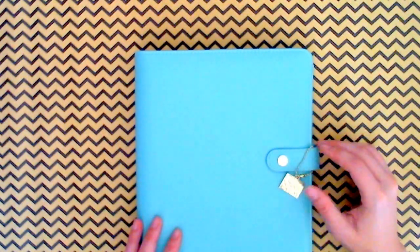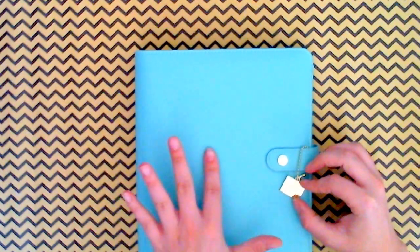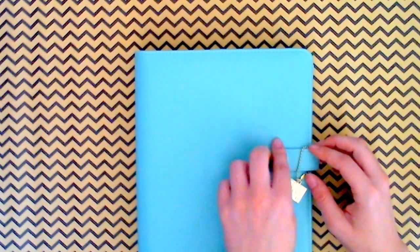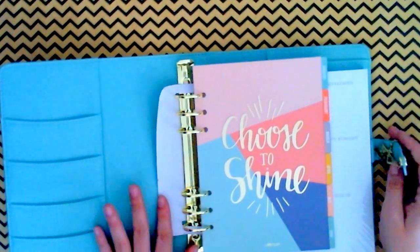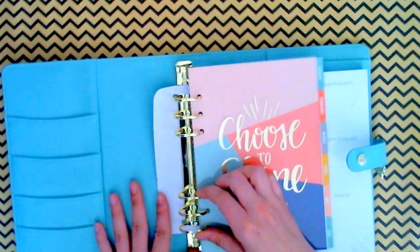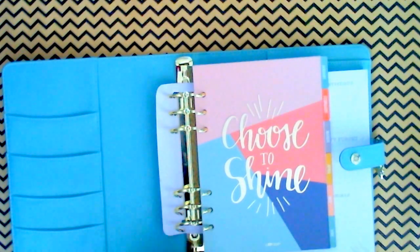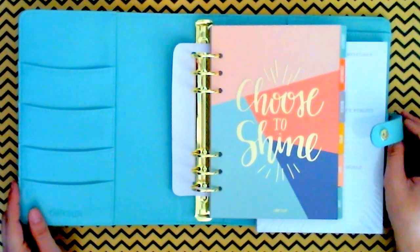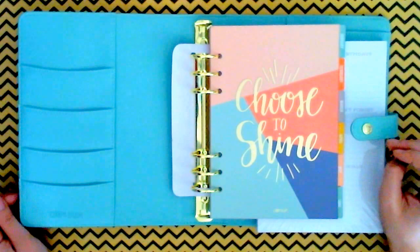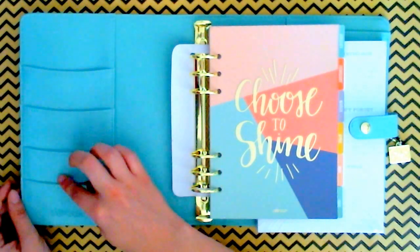With some of these planners, there are a few other colors in the line. With this one, it came with the gold hardware — and by hardware I mean the little charm, the button, and on the inside the rings are also gold. These are supposed to be the best out there right now.